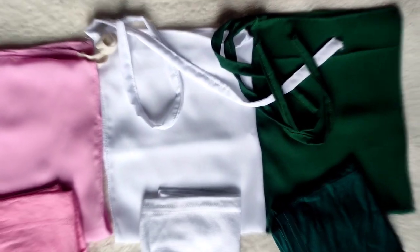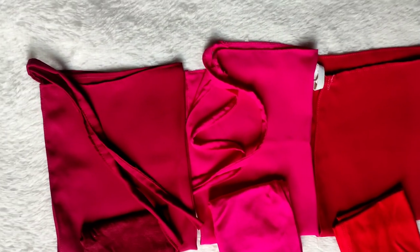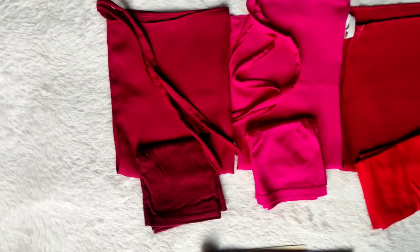Assalamualaikum. This is our time to have a monster demanding makeup and inner-gap combo collection. This collection is very nice and very nice matching.